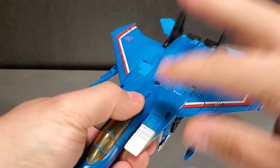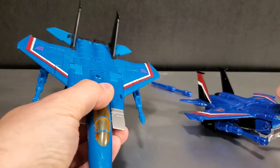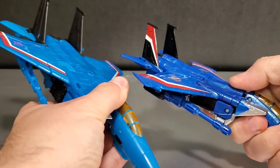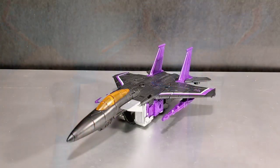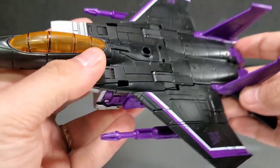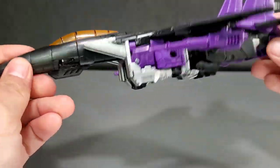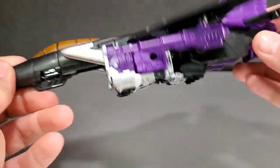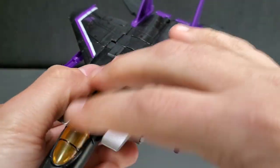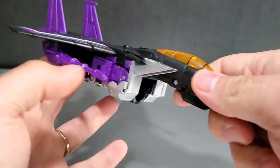So those are your biggest differences between these jets. Moving on to Skywarp — looks really good. No painted nose cone on this guy, but I like the colors on him. He's really cool looking. I like the jet version of these figures — I think it's really sleek.